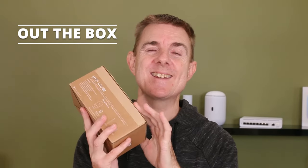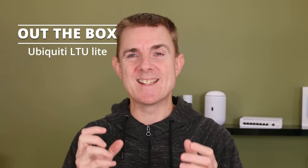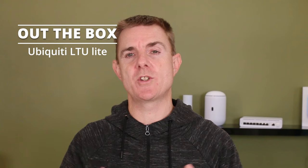Hi and welcome to this edition of Out the Box. My name is Paul. Today we're going to have a look at what is in this brown box. This is another Ubiquiti product. It is part of the Air Max range which is Ubiquiti's point-to-point, point-to-multipoint and backhaul range of devices.